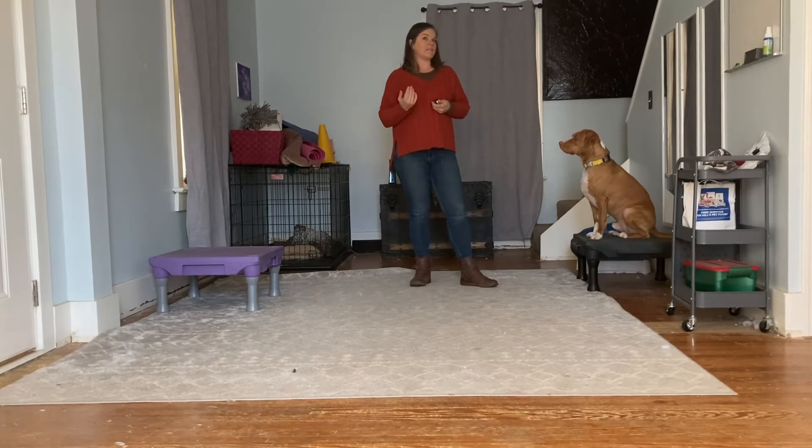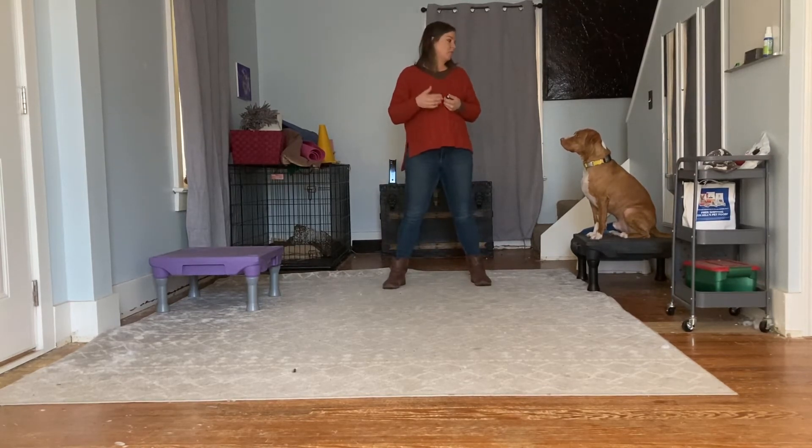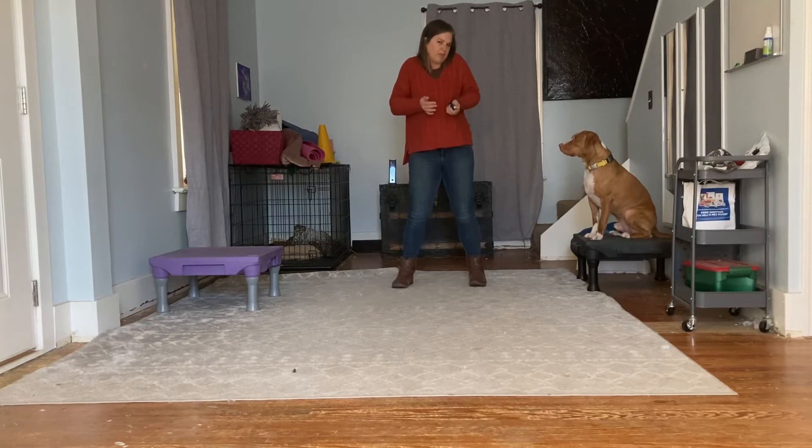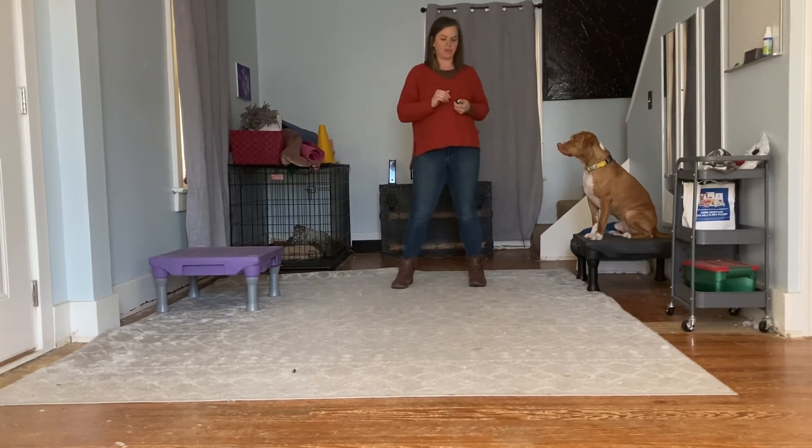You'll want to consider how tall your dog is, how wide they are, how tall you are, and how comfortable they're going to be going through your legs. If you have a really tall dog and you're kind of short, you may want to have them follow that target or treat lure a little bit further through your legs so they're not cramped and claustrophobic stuck in between your legs.